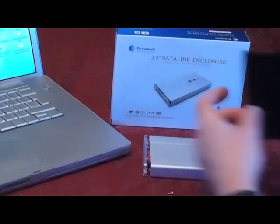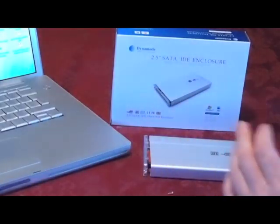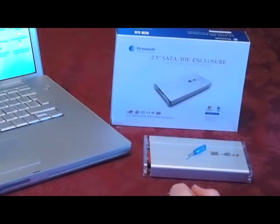It also comes with a velvety carry pouch, and all the screws and tooling necessary come in the box, so you can easily connect your own external drive. It will take around one terabyte in external two and a half inch storage, either on SATA or IDE. That's it, thanks for watching.